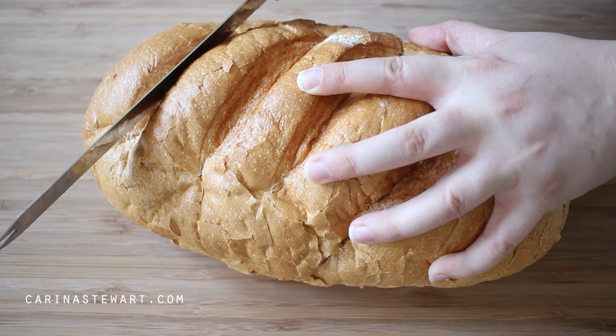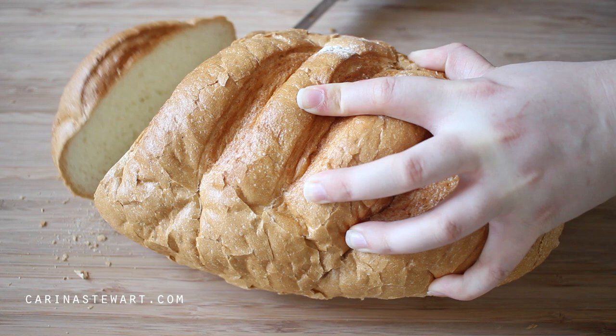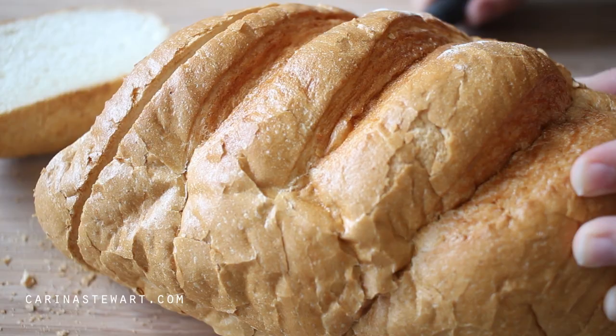The first thing we're doing is slicing some bread. I'm using just a white loaf, but if you wanted something a little bit more interesting, brioche is the way to go. It's a very enriched bread so it's perfect for french toast.